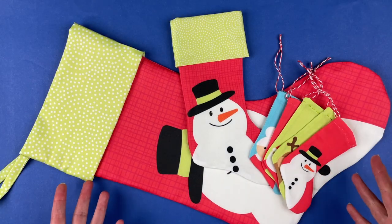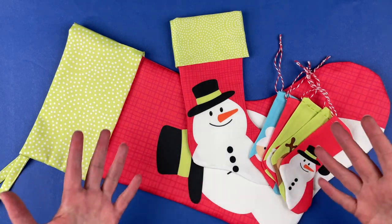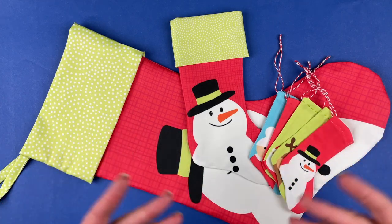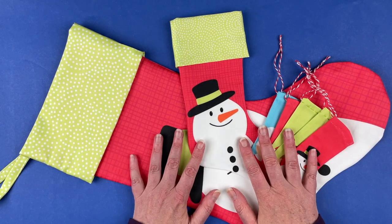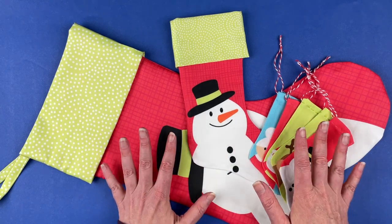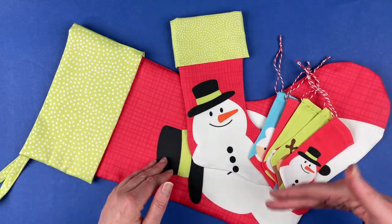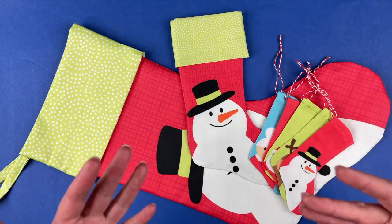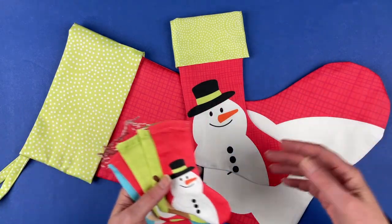Hi, I'm Wendy from Shiny Happy World and in this video I'm going to do something a little bit different. Usually I am showing you how to put together one of my patterns. In this case, this isn't a pattern — this is a pre-printed cotton panel available in my Spoonflower shop. If you go to shinyhappyworld.com and look under fabrics, there is a category called cut and sew, and this is one of those cut and sew panels.